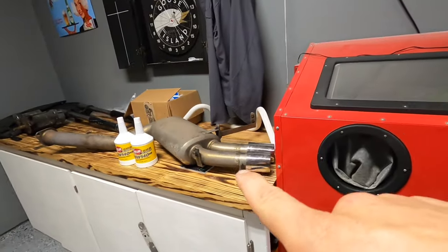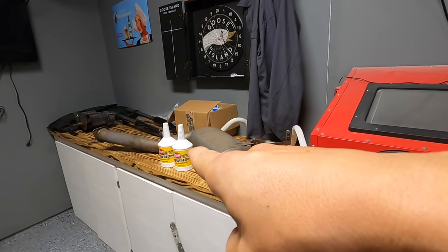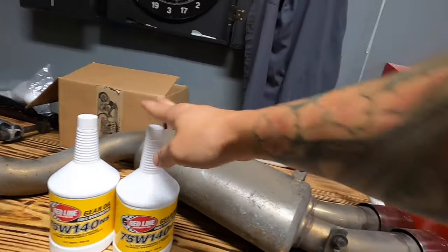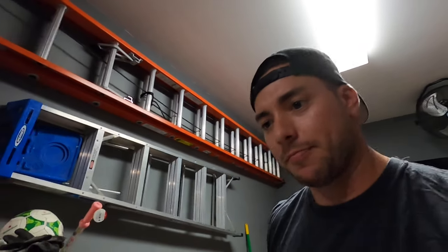It's the next day and the driveshaft is on and all torqued, the diff is on and torqued, axles on and torqued. The next step is installing the heat shield that goes under the driveshaft, getting the exhaust in, and changing the diff fluid. Before we get started though, we have to take a ride to BMW and get new axle nuts — you're not supposed to reuse the ones we took off. Let's go.